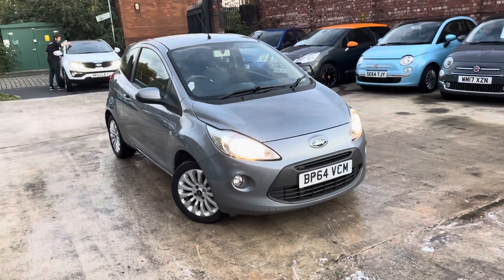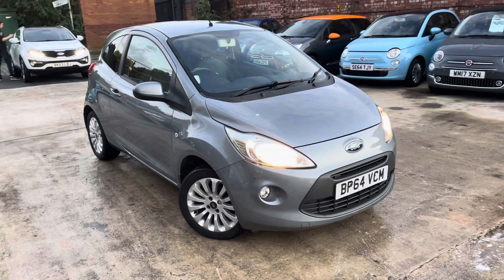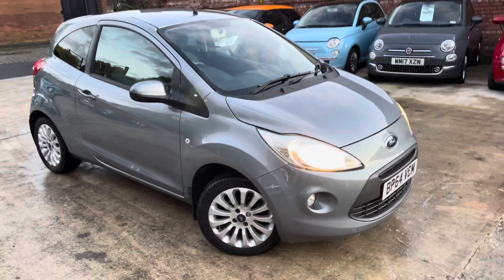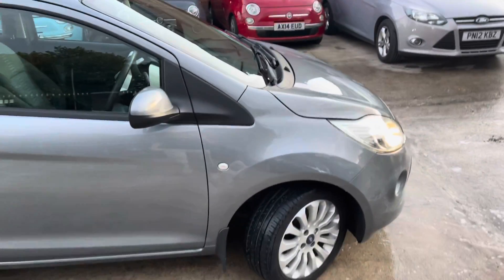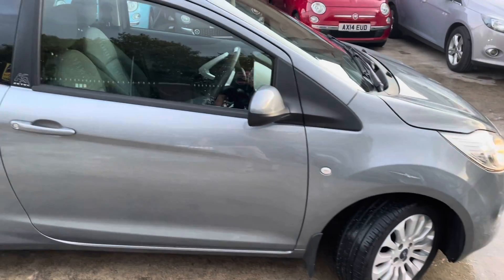Hi, James from Car Family here, just showing you the newest addition to our stock. A lovely Ford Ka 64 plate in a really nice grey colour. The car's only done roughly about 31,000 miles. The purpose of the video is just to show you any bodywork blemishes that you might not be able to pick up on the photos, just to make it crystal clear what car you are coming to see.